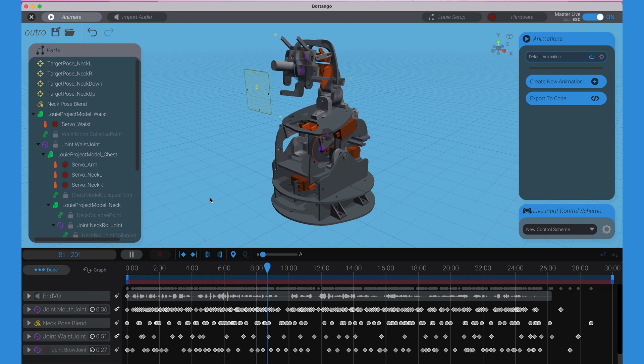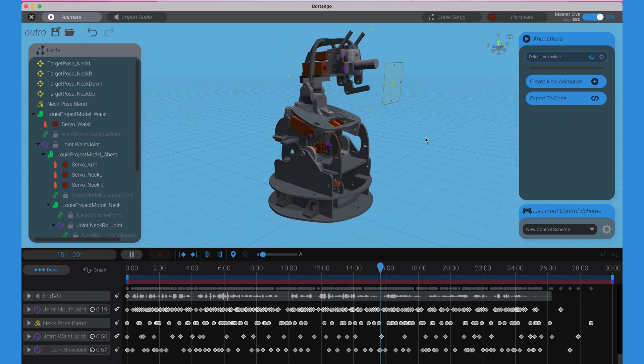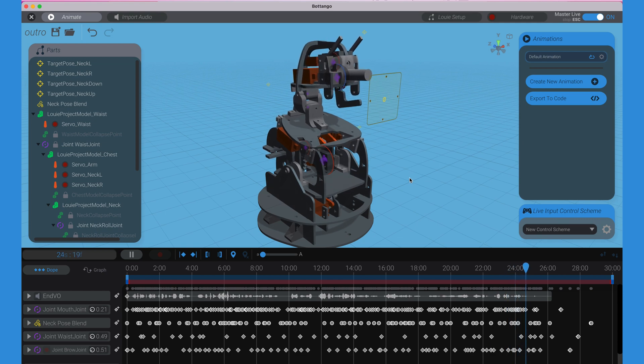Big thanks to all the Bot Tango users who've been using it to animate and create cool projects, hardware, robots, and animatronics. If you have any interest in animating and creating your own real-world moving art, download it and come hang out with us. Bye!